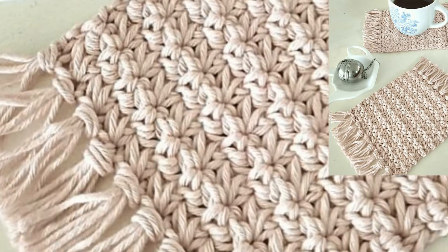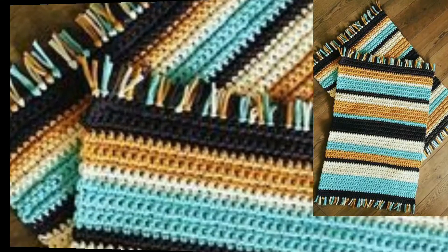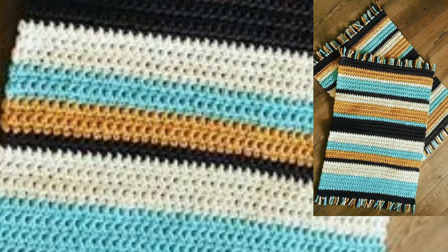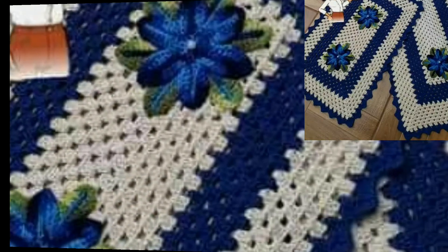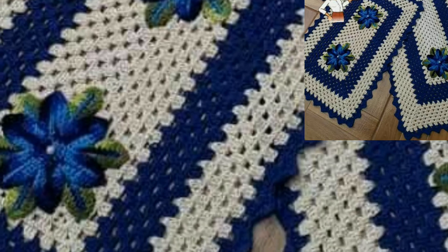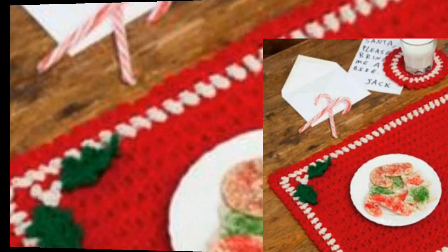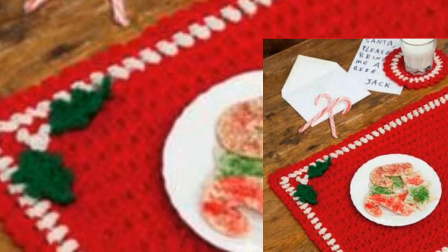Dear friends, these bright and pretty 20-plus free crochet placement patterns are perfect for any season and any time of the year. Making placements is a wonderful way to develop your crochet skills while adding a decorative touch to your dining table.